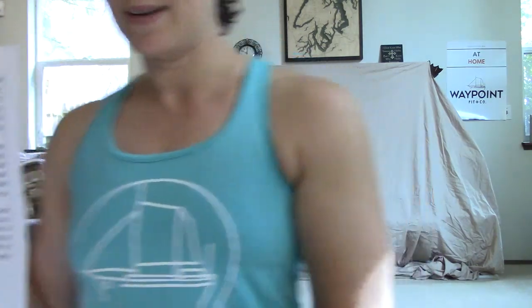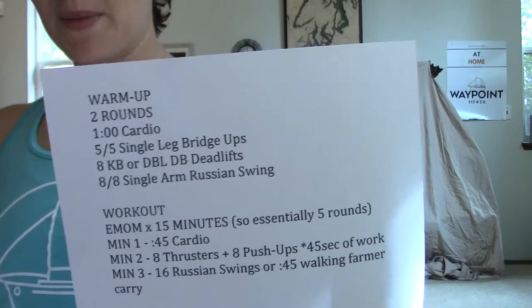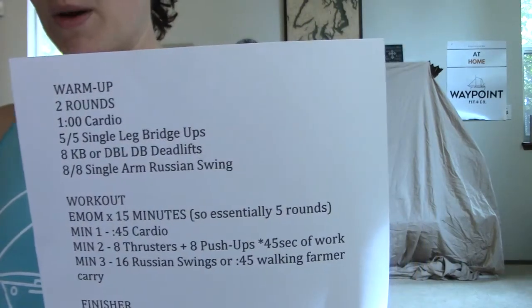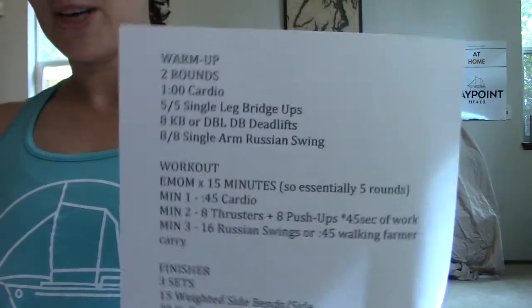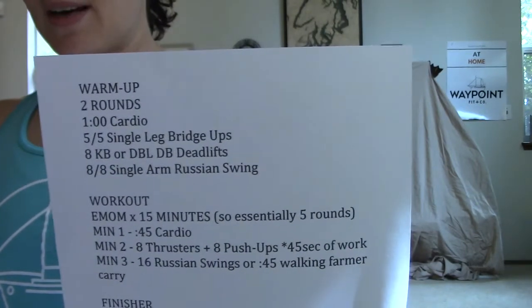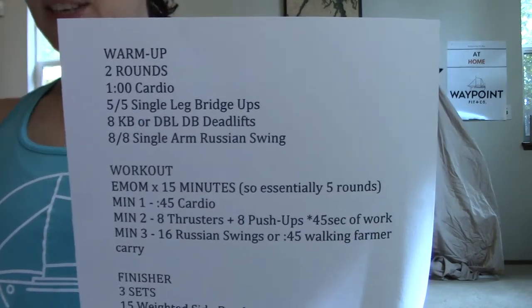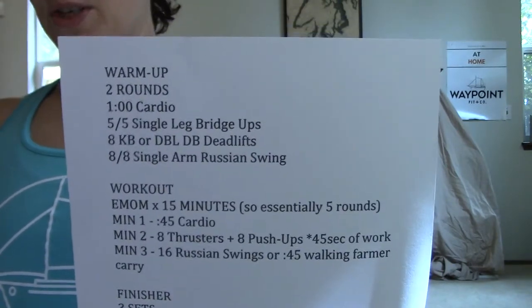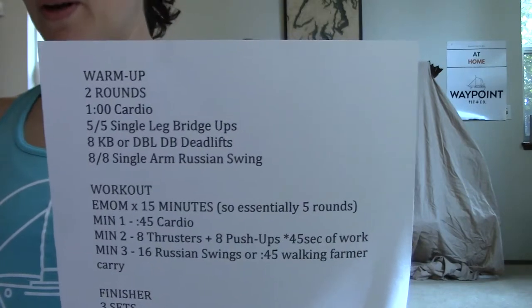So the workout today: we have two rounds for the warm-up. We're going to do a minute of cardio. If you have a rower, you can run, you can bike, you can jump rope — I'm going to go with my good old standby of jumping jacks. We're going to do single leg bridge ups, five and five on each leg, and then either a kettlebell deadlift if you have a heavier kettlebell, or a double dumbbell deadlift, and single arm Russian swings.